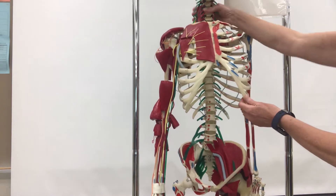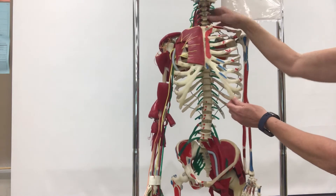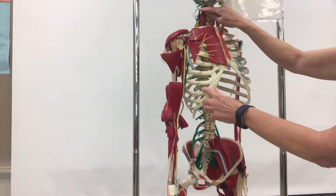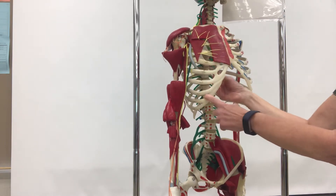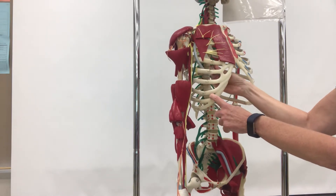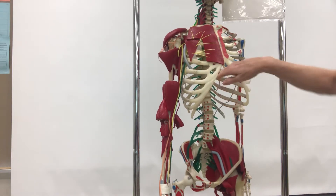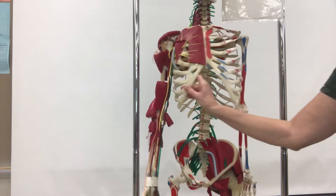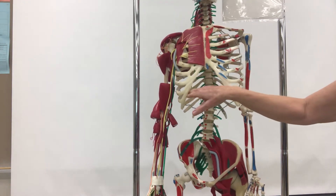We have a cervical plexus up here near the cervical vertebrae, and coming from the cervical plexus, we have one nerve that you have to be aware of. It comes down and runs through the thoracic cavity. This is called the phrenic nerve, and it will go down and control motor skills to the diaphragm, which is the muscle involved with breathing.